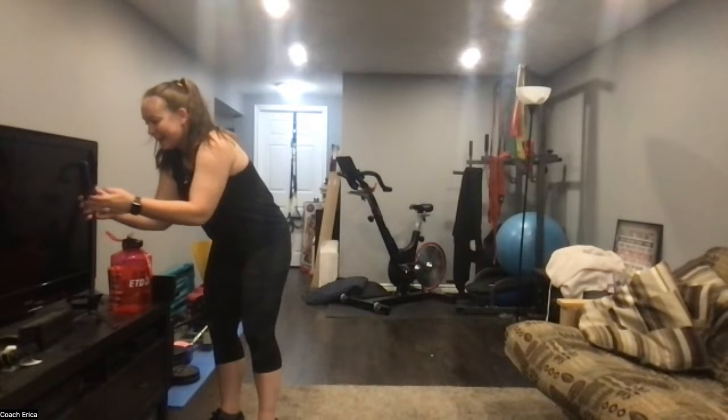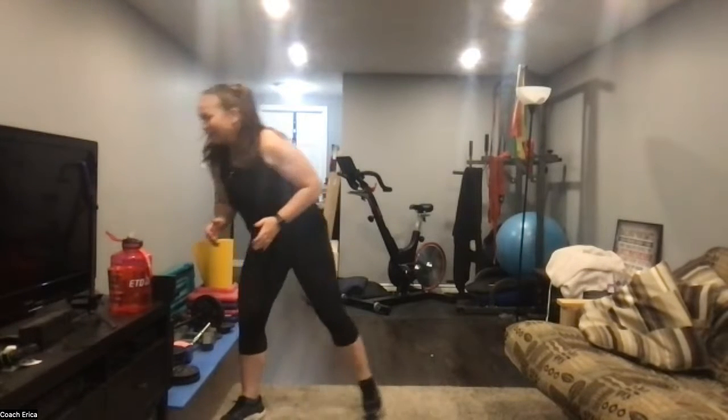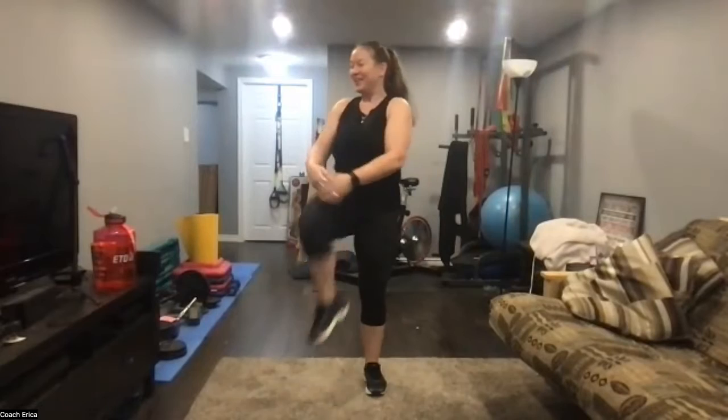All right, so today we've got a pyramid style workout. I feel like we haven't done a pyramid style for a little while, so I was like, oh yeah, we should probably do one.